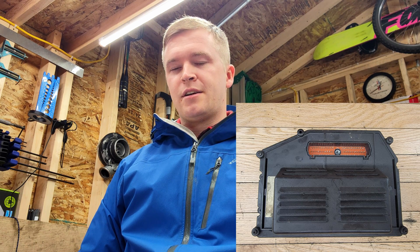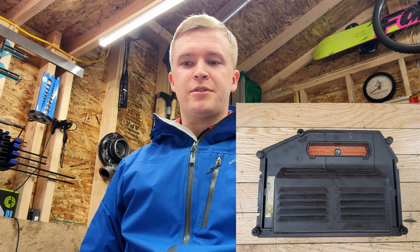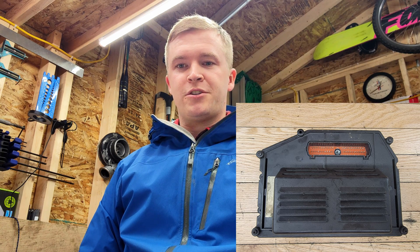Welcome back to the Ovens Garage. Today I wanted to talk about the onboard computer systems in these old first-gen trucks. A lot of guys don't realize that these old trucks do have computers in them, but the computers themselves don't actually control very much.